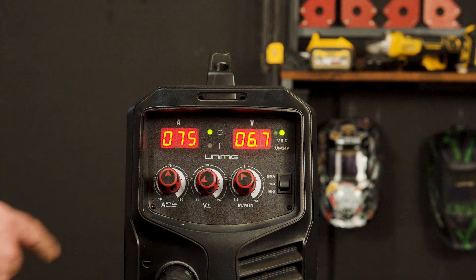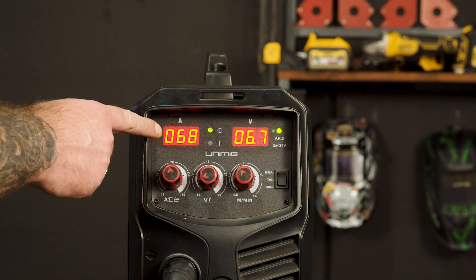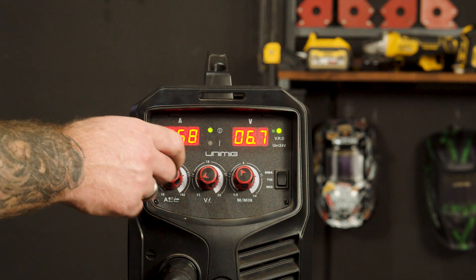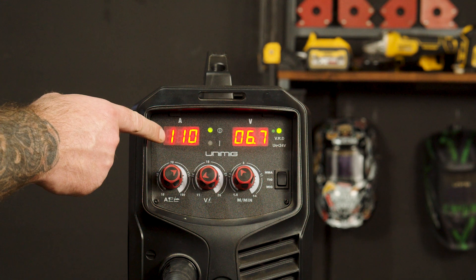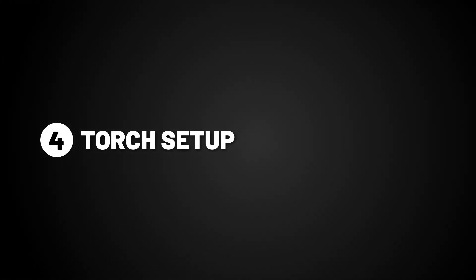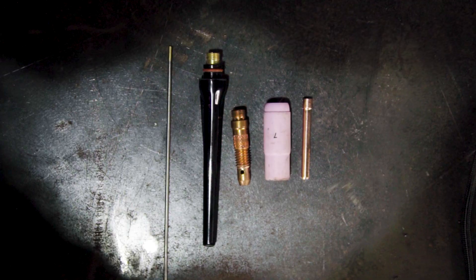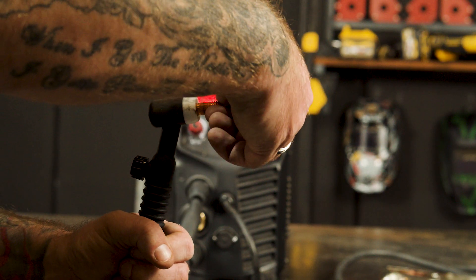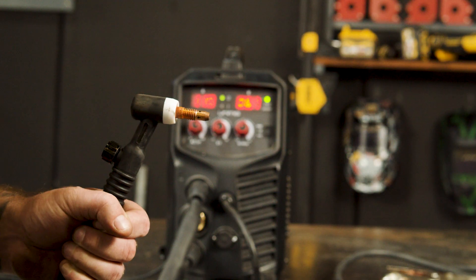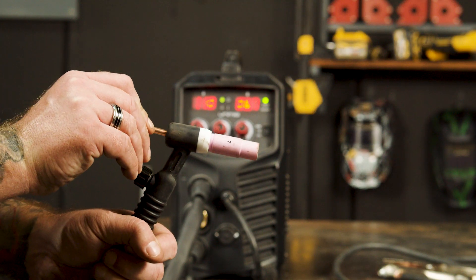Step 3, Basic Setup. Make sure your selector switch on the front panel is switched to TIG. Amps will be your only controllable parameter on this process. We'll be welding 5mm mild steel, so we'll be turning it to 110 amps. Step 4, Torch Setup. We will be using the 17V 4M CP50 Lift Arc T-Torch with these consumables. To attach these consumables, firstly screw in the collet body, then screw the gas shroud.